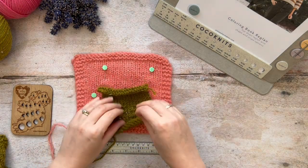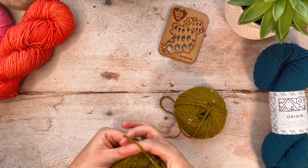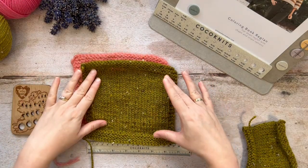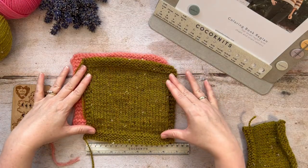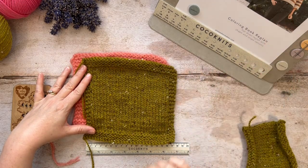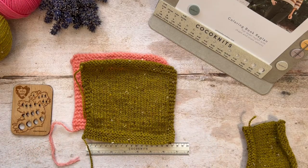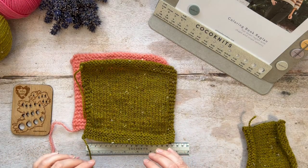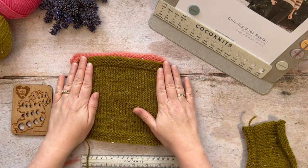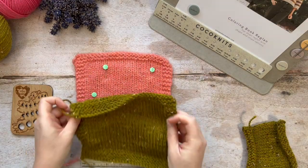So instead of this little scrappy swatch, I have created the larger framed swatch. But we are not quite ready to measure this just yet, because in your finished sweater you're going to wash it and wear it. So in order to get a sweater that fits, we need to wash and dry this swatch in the same way as we would our finished item.